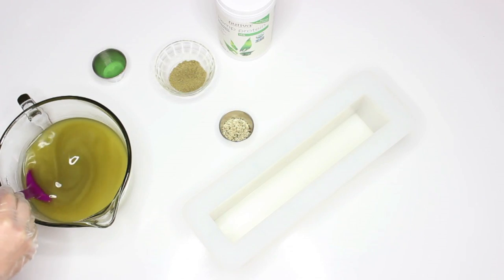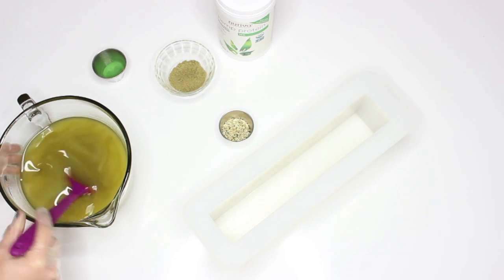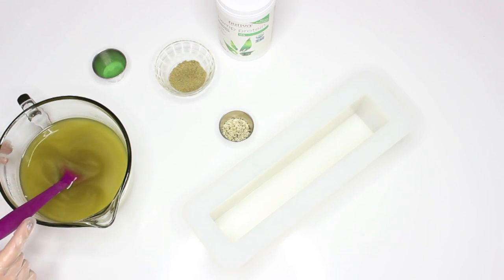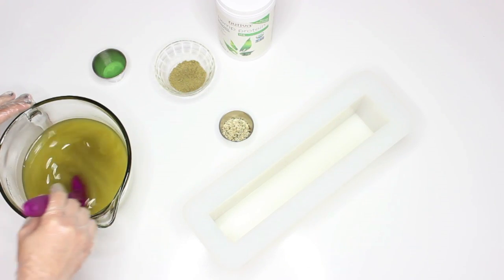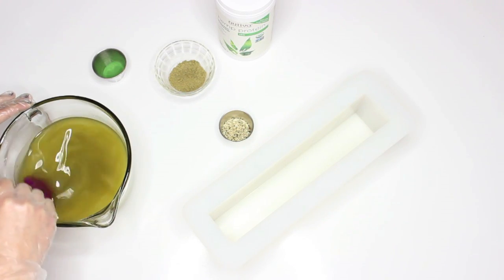So these are all of my oils and I've already put a little bit of kaolin clay in there. The kind of greenish color is from the hemp oil. I'm going to add a little bit of titanium dioxide because I want to kind of have two colors. I'm going to do an in-the-pot swirl with a hanger swirl.